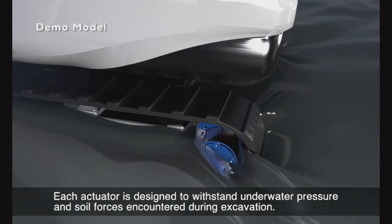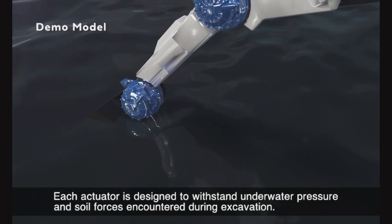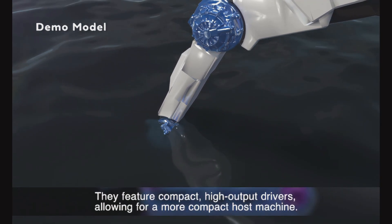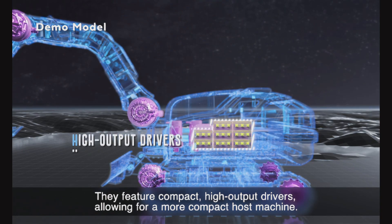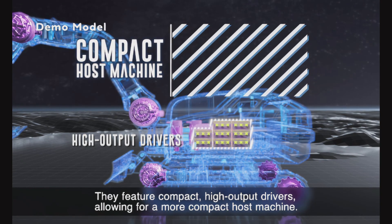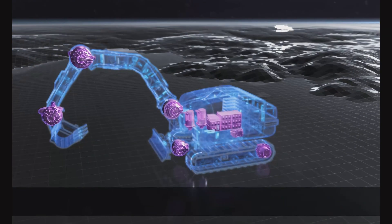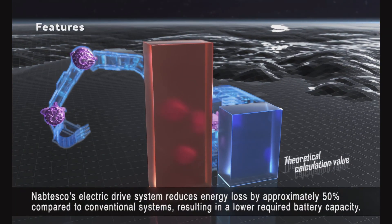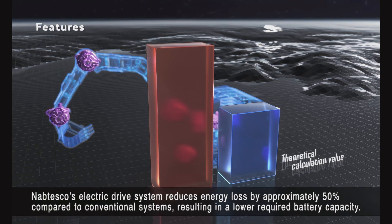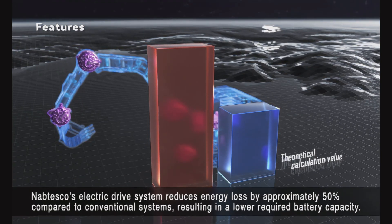Each actuator is designed to withstand underwater pressure and soil forces encountered during excavation. They feature compact, high-output drivers, allowing for a more compact host machine. Nabtesco's electric drive system reduces energy loss by approximately 50% compared to conventional systems, resulting in a lower required battery capacity.